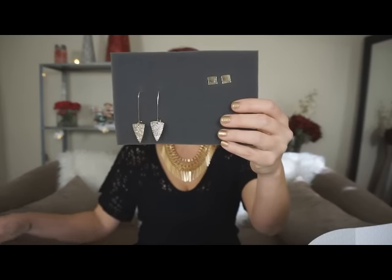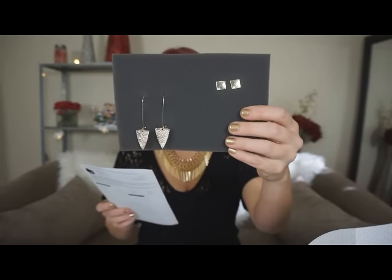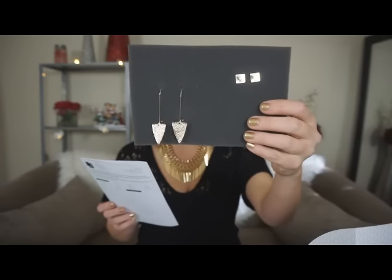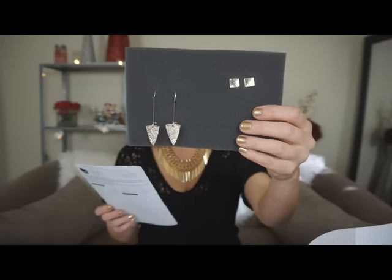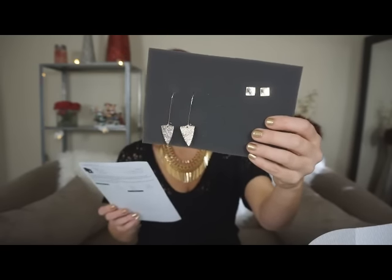The stud earrings retail for $11 and my price was $6. The dangly earrings retail for $16 and my price was $8.77. It also gives you style tips — it says the studs pair with a long statement necklace, the sunglasses wear with a bold red lip, and the long earrings wear with a denim vest. Obviously you can wear them with whatever you want.